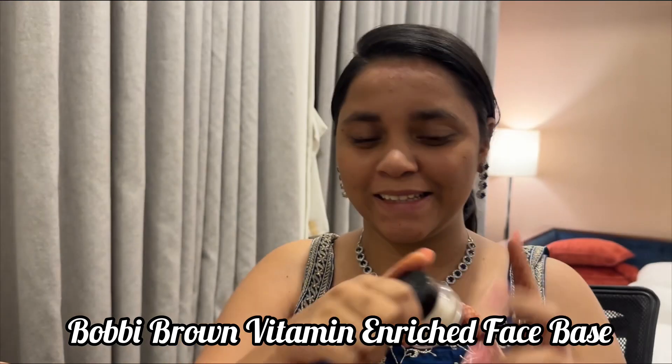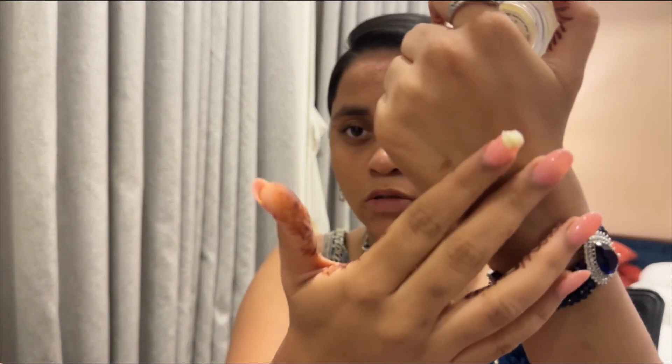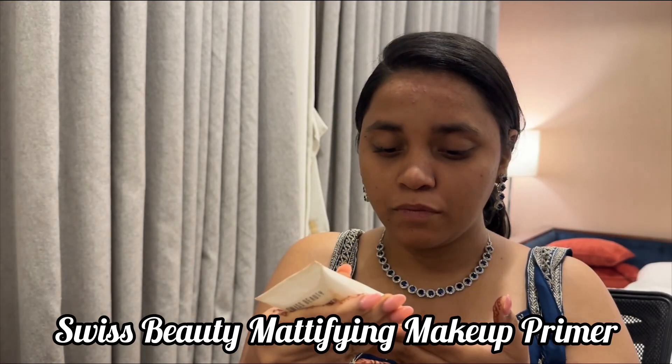First I'll be starting with the Bobby Brown Matamon Rich Face Base. Going to dot it all over my face and then massage it into my skin. As you already know by the title, it's a Sangeet makeup look. I attended a wedding a few days ago and wore this makeup with this outfit on the Sangeet ceremony.